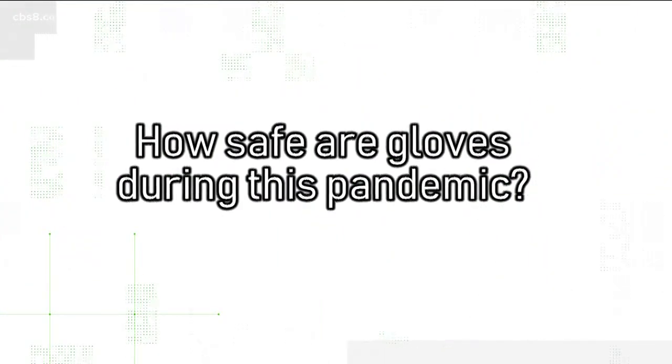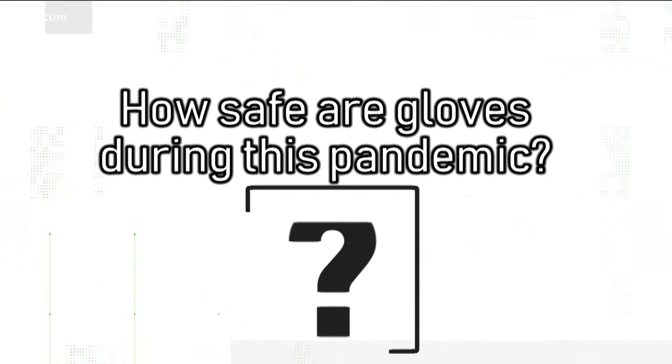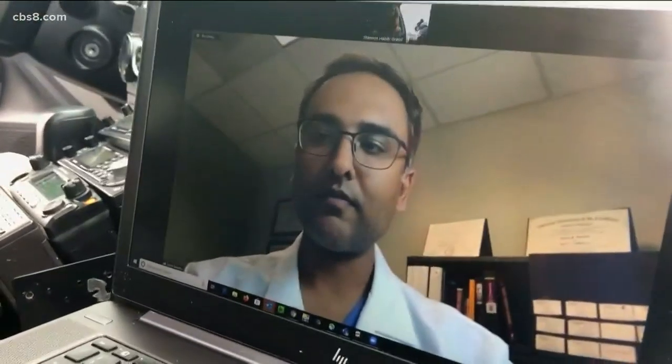Which got us thinking: how safe are gloves during this pandemic? We spoke with Dr. Jotu Santu, who works in family medicine for Sharp Reast Elite. He says it's not going to protect you anymore if your habits haven't changed.